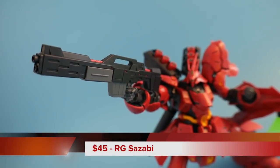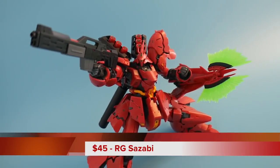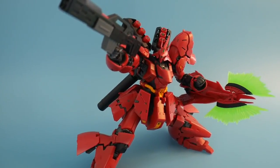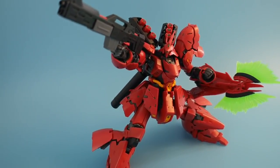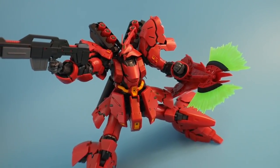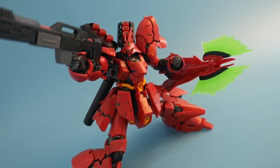Here is number two on my list. I think this comes as no surprise to a lot of people because I gave this kit so much praise when I actually did the review. This is the RG Sazabi — just a completely breathtaking kit all around. I love the details, love the articulation. The price tag is going to be a little bit more steep than most RGs, coming in around $45 to $50 depending on where you're going to be able to get it.